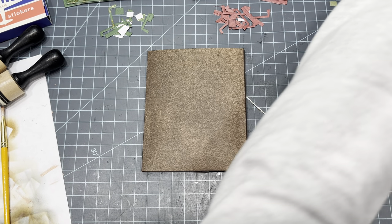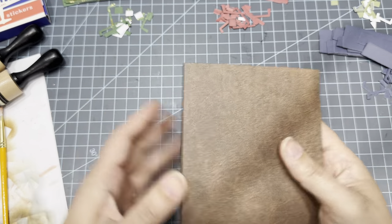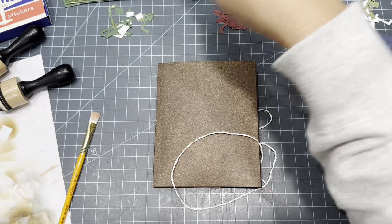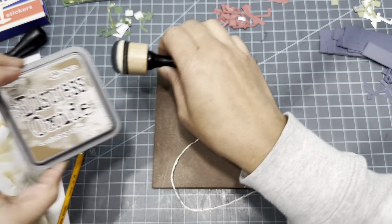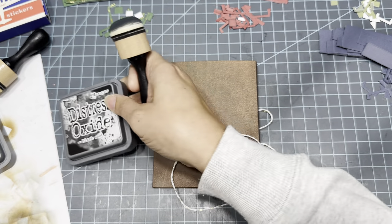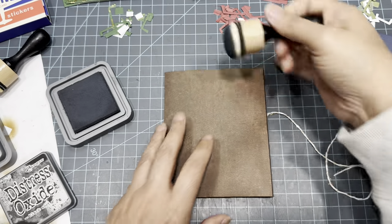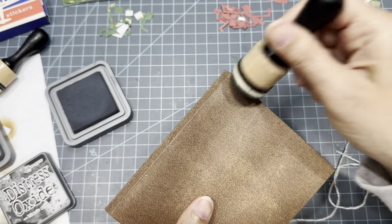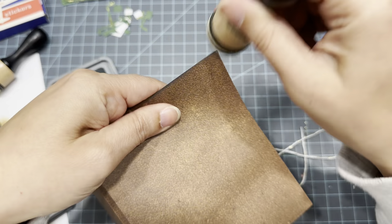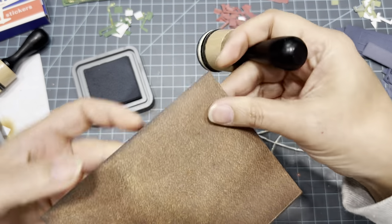I'm just trying to give you some examples of what we can do, so sit back, relax, and watch me get to it. I am going to distress a little bit — I have Vintage Photo out and also Black Soot. Because this is already brown, I think I am going to distress it in the Black Soot just on the outside around the corners, just to make it look a little more used and distressed.